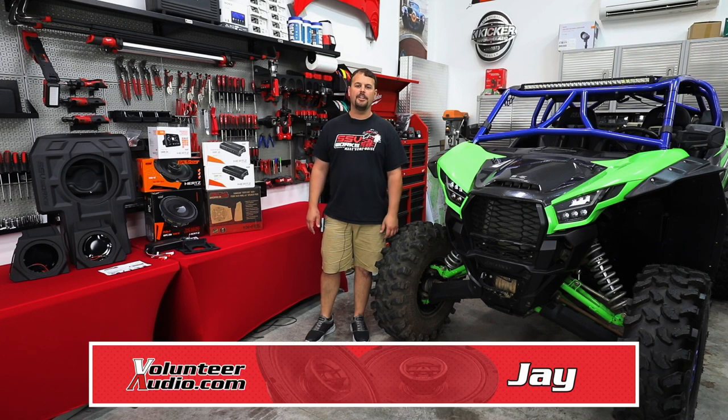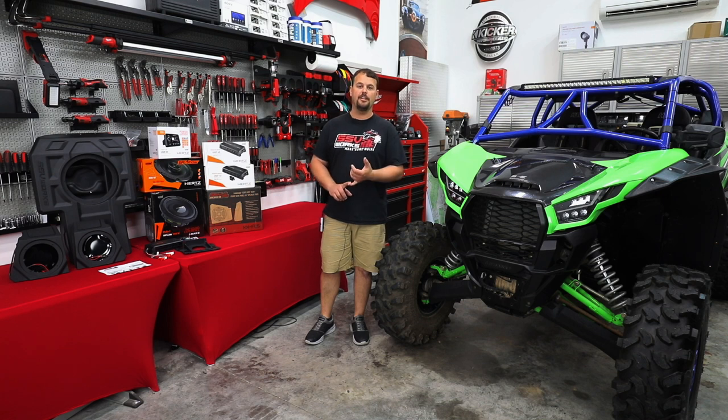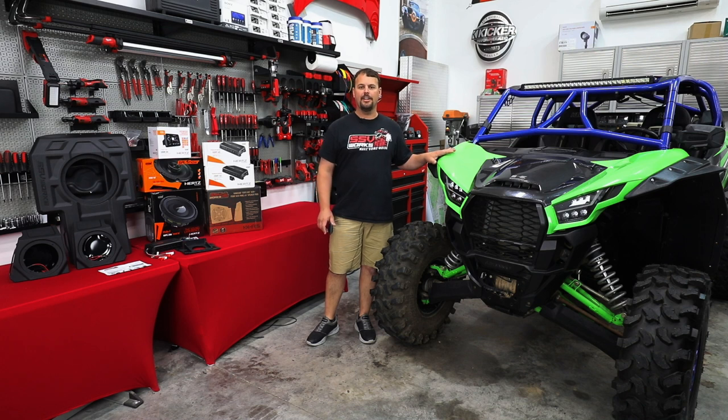Hello, I'm Jay, owner of Volunteer Audio in Oliver Springs, Tennessee, making a video to go over side-by-side audio, and specifically the new options from SSV Works for the Kawasaki KRX.